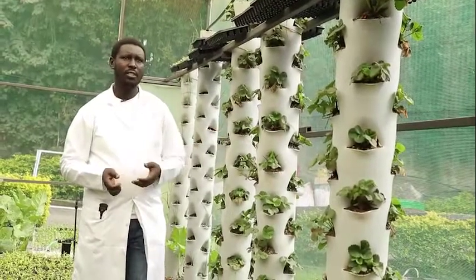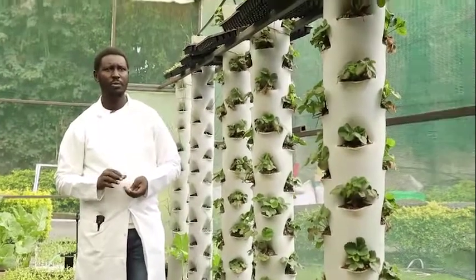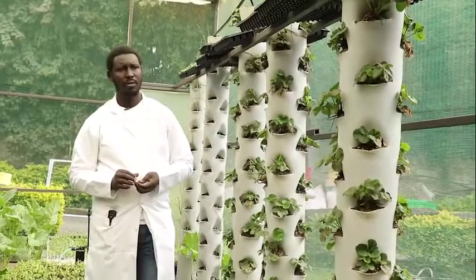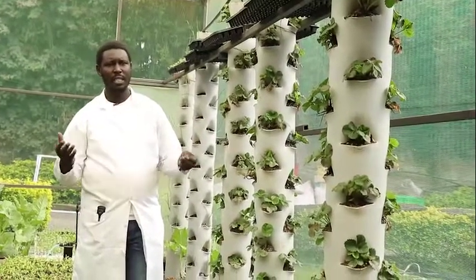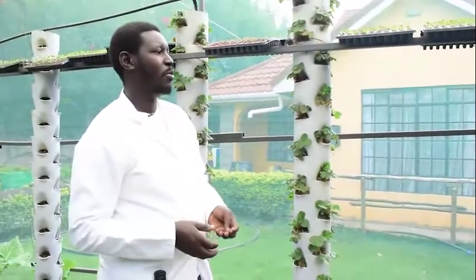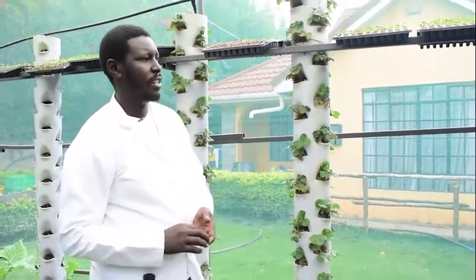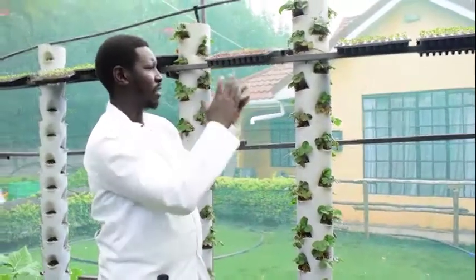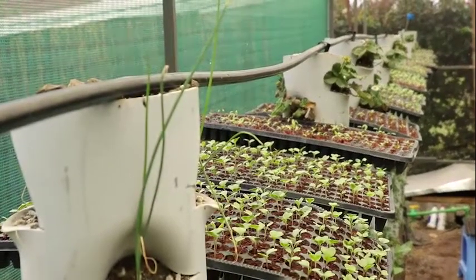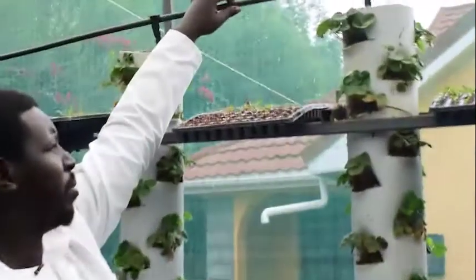It is easy — they don't need a lot of work compared to tomatoes to keep them alive. They don't need a lot of water either. You can visit us for more information on strawberries and the use of these vertical towers. How we water is that we have an overhead pipe here, and this pipe supplies water from a pump.